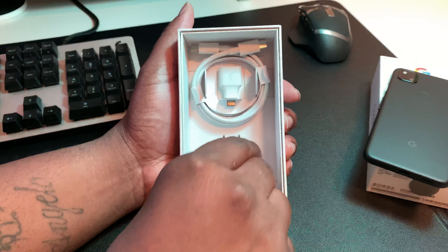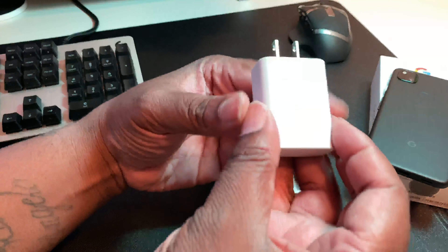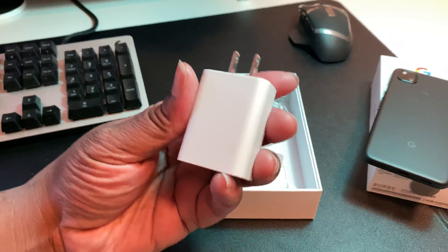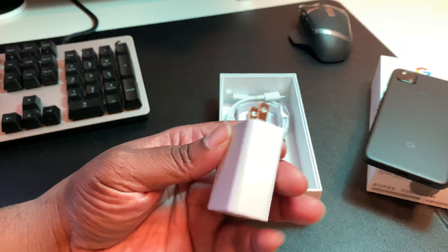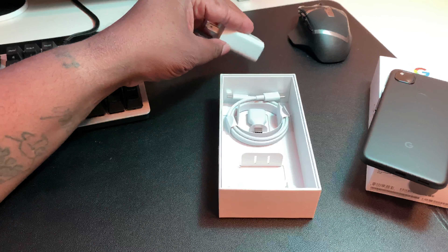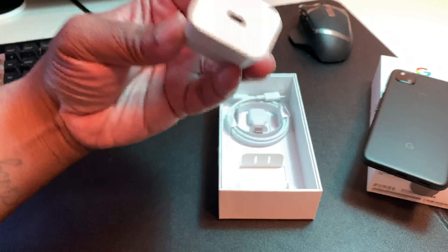We've got a nice touch — this is an 18-watt charger right here guys, so you can get that thing charged up. You definitely want to be able to get your device charged up in a good amount of time, and at 18 watts it's going to charge it up pretty fast.